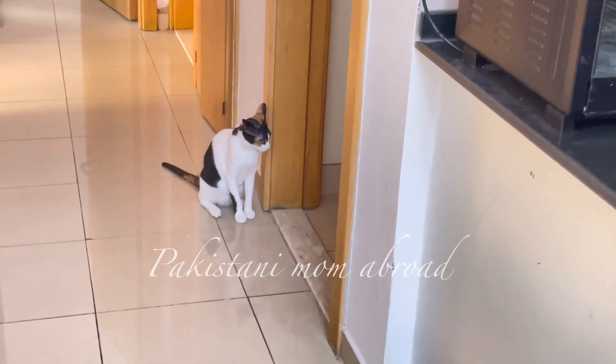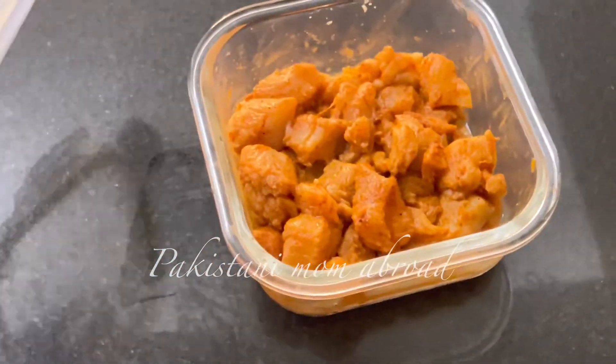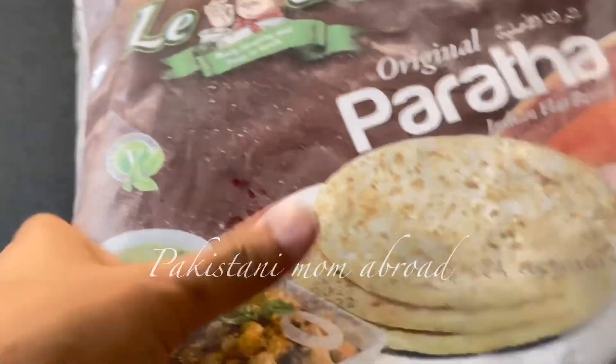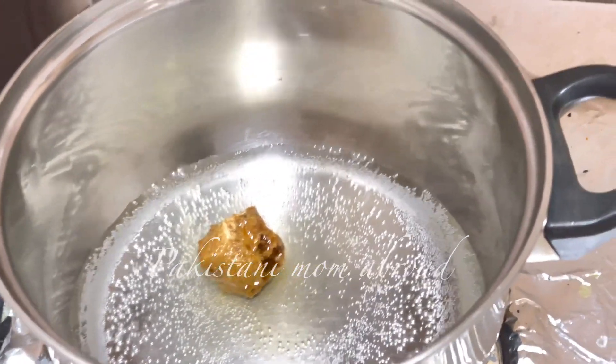First of all, look at our baby. She will go outside — here I will show you the marinated chicken. This is a stir fry. This is a frozen paratha. This is ready for me.